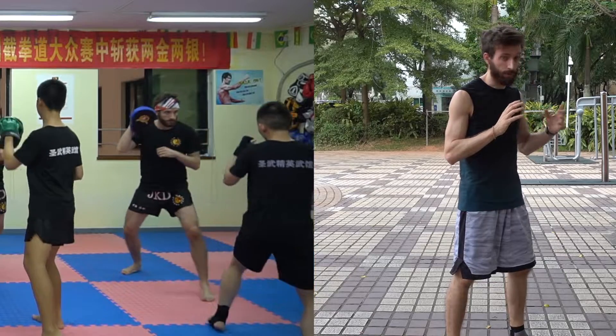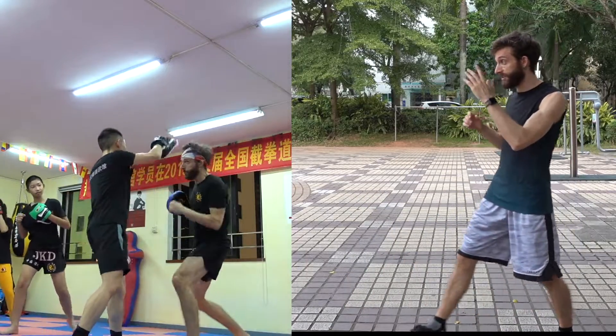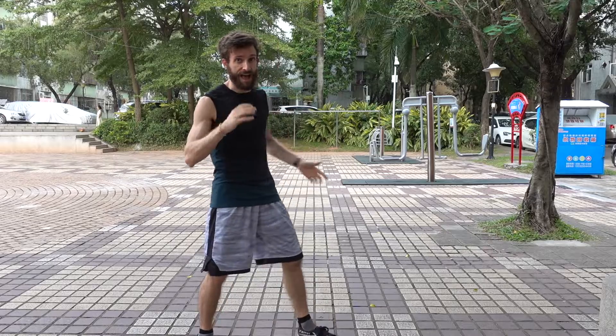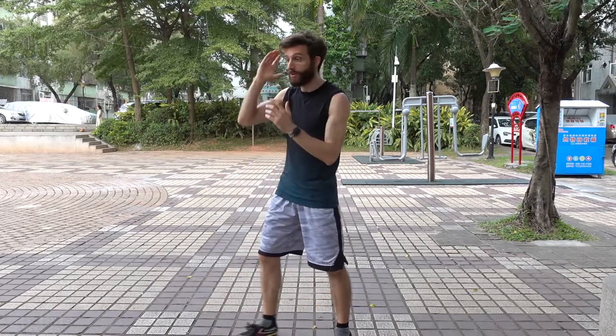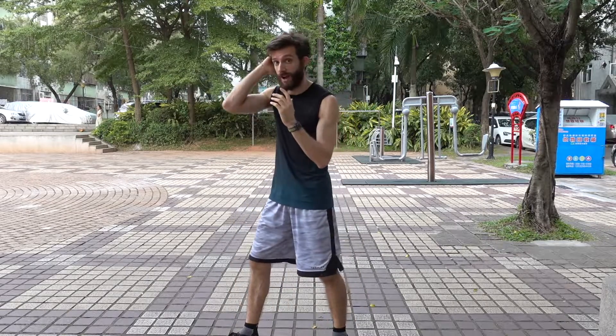But then we added some attacks to it. We switched from one person advancing and the other person retreating to making it a more offensive drill, where one person retreated and the other person had to advance and attack. We'd both have a pad, and one person would retreat and hold up the pad, and then the other person had to advance and attack the pad. After we did that a couple times, we added a little bit more freedom — after that first attack, the person with the pad could then throw some attacks that you had to block or dodge.